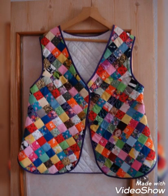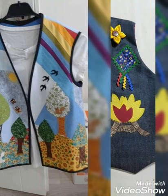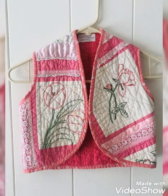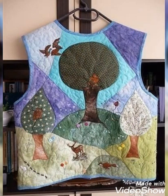Hi viewers, welcome back to my YouTube channel. Today in this video we are going to see different types of DIY handmade quilted jacket designs and ideas. You can use different quilted jackets with beautiful color combination ideas.